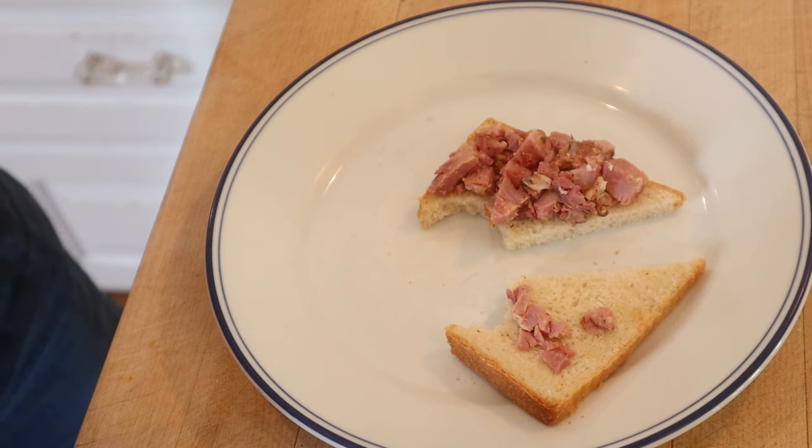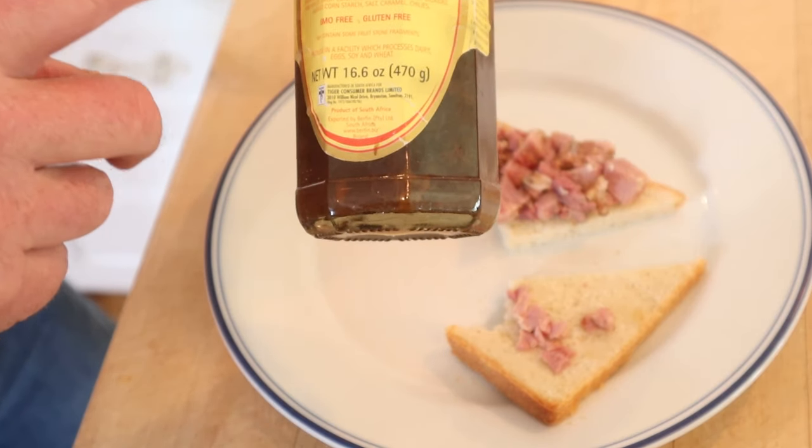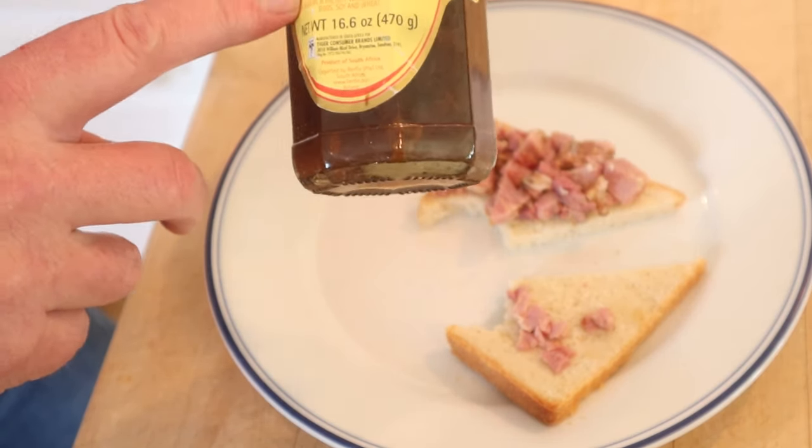These are the proportions of the sandwich — I cut the recipe in half. I do think we can plus it up just a little bit. I figure: what can go well with both ham and peanut butter? Well, probably something sweet. So I'm going to use Mrs. H.S. Ball's original chutney from South Africa. It's got peaches, apricots, and chili peppers. Let's give this ham and peanut butter sandwich plussed up with Mrs. H.S. Ball's chutney from South Africa a go.